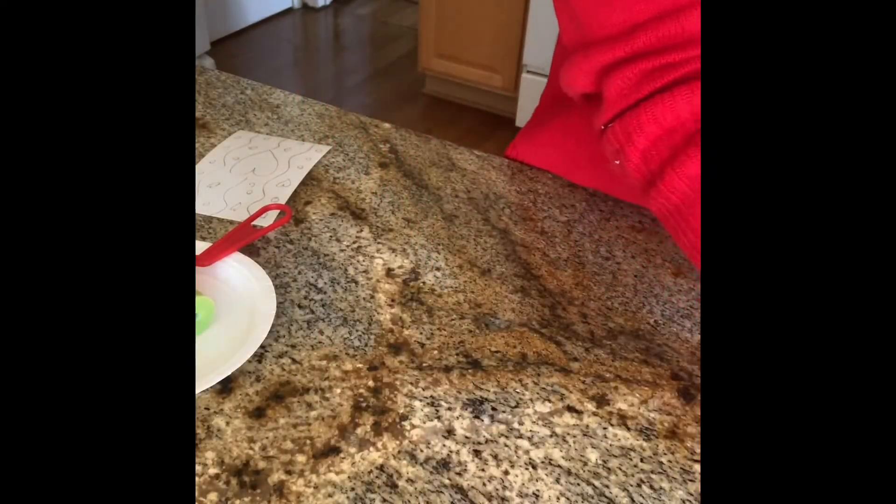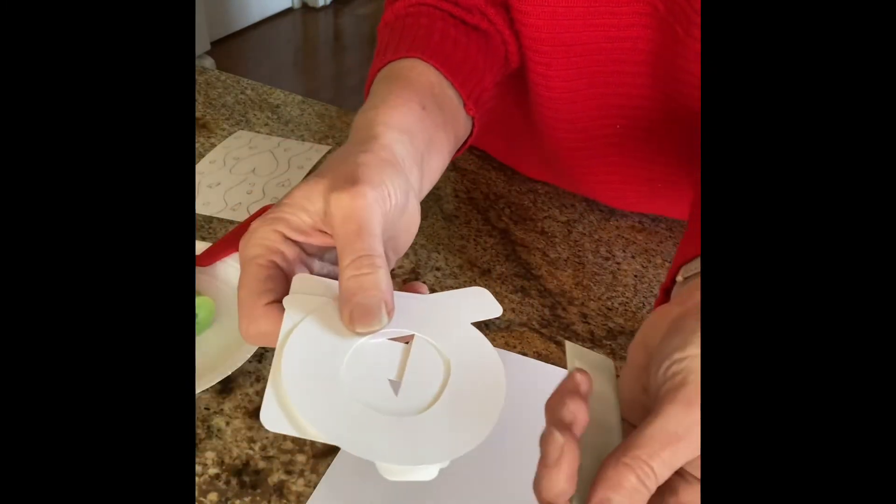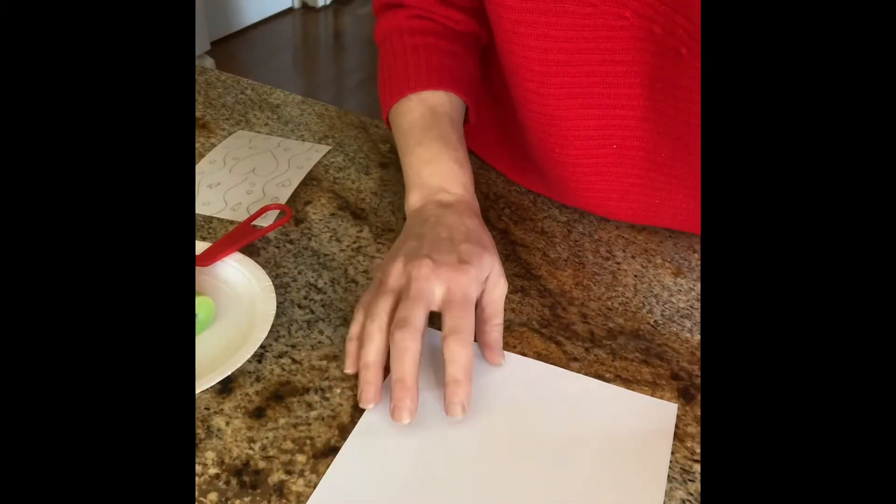Today we're going to do our second project which is the love art right here. In your kit you have white cardstock that you're going to work on. You also have the white letters and glue dots, and you're going to put the letters and the glue dots aside — you'll do that after it's all dry.